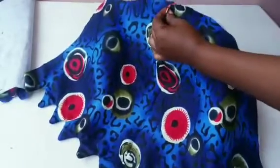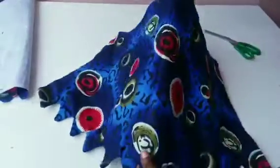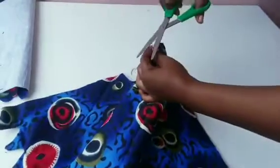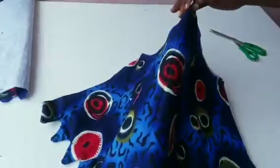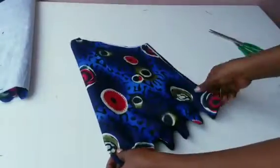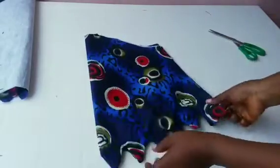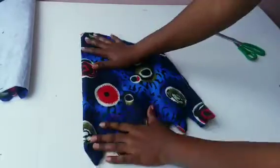That comes to the end of this tutorial. Make sure you notch your center part while attaching it on your dress. If you have any questions, don't forget to drop them in the comment section. Thank you very much for watching, and see you in the next tutorial — bye!